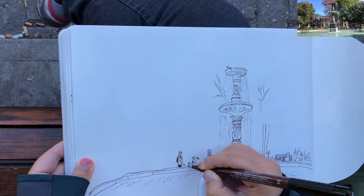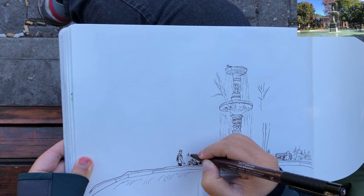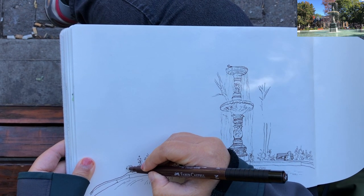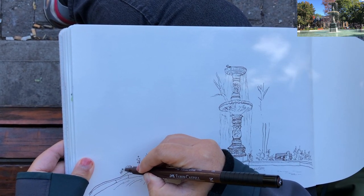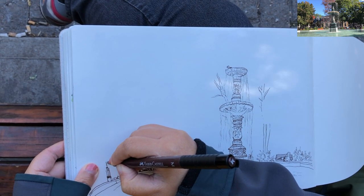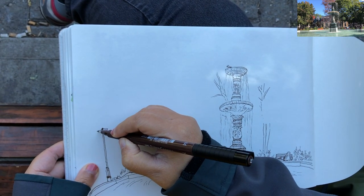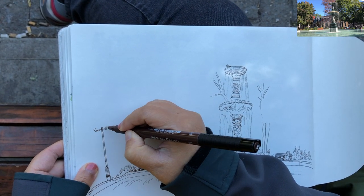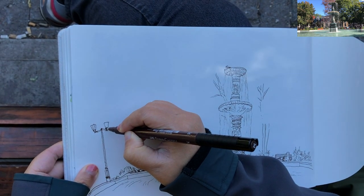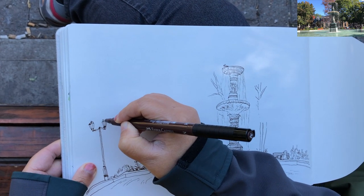Adding some more people in the even further distance — those people look almost like ants, because that's how far away they are in relationship to the fountain. Now I'm starting to build up this lamp on the very left side to have another interest point, to give a little more balance to this image — not just the fountain. The fountain is on the right and this lamp is on the left.